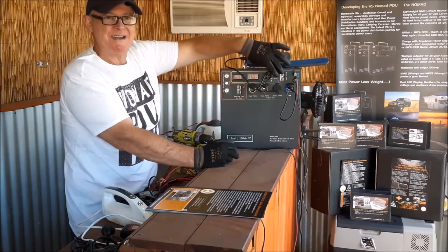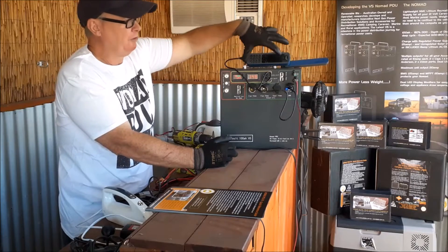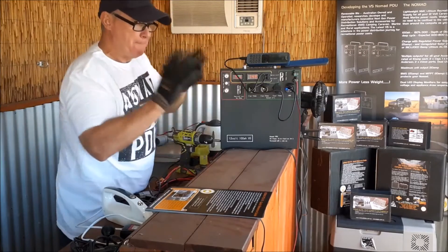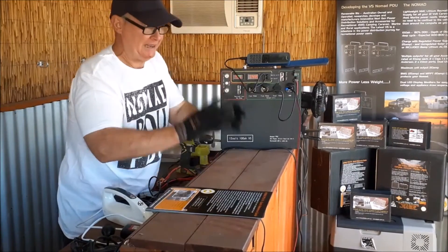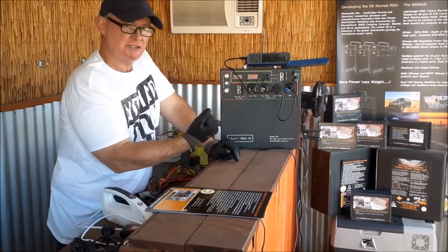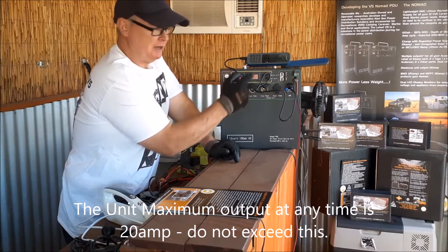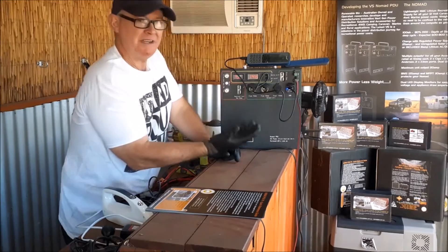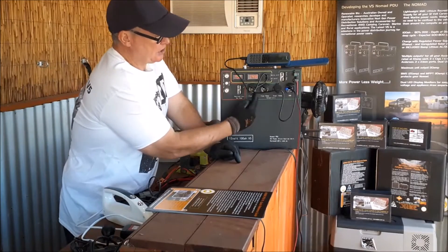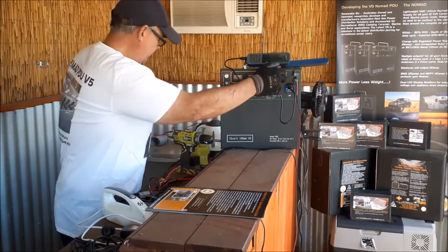The Anderson output — it says 10 amp on there but it is actually a 20 amp output. The new ones coming out in June will have a label saying 20 amp, but all the V5s with colors around them are rated at 20 amp output. The maximum output of the unit at any given time is 20 amps. The LED screen shows how much current is being drawn. Do not exceed 20 amps — and remember, each individual cigarette socket is 10 amp max.